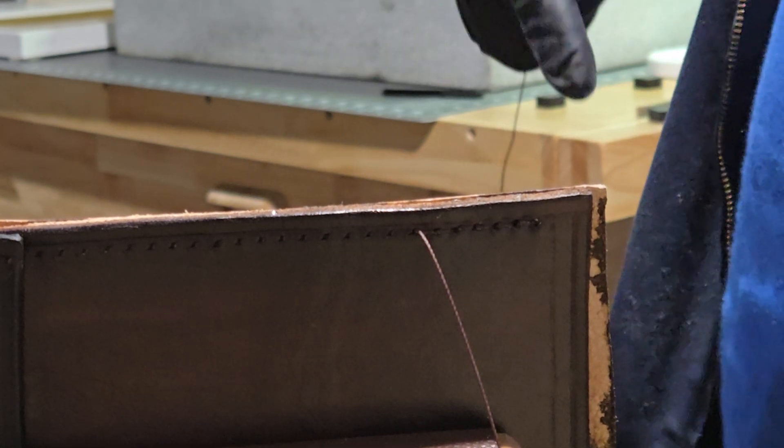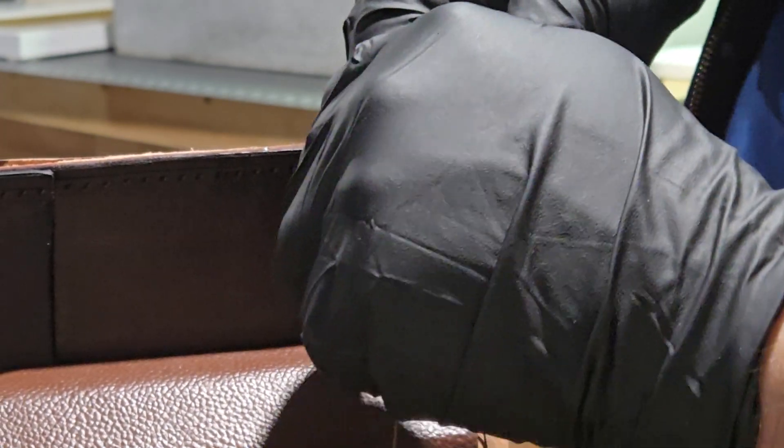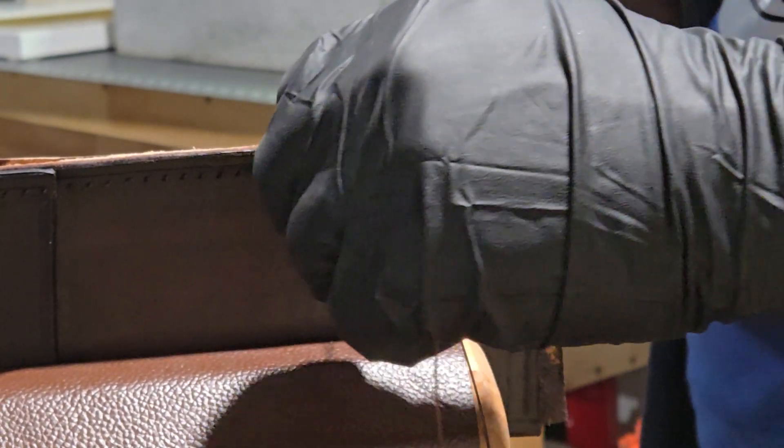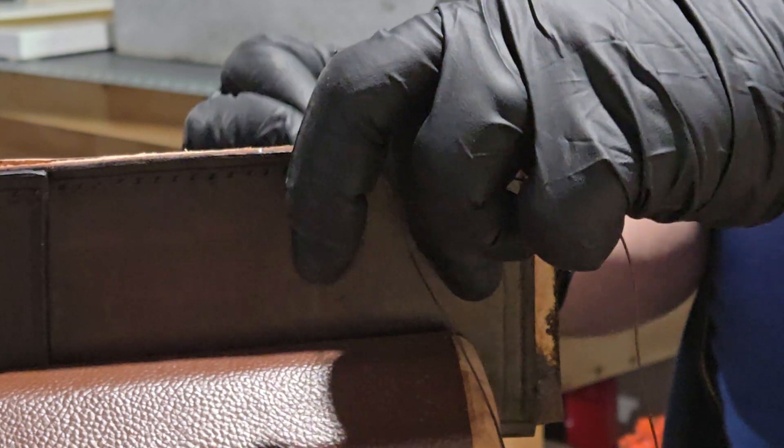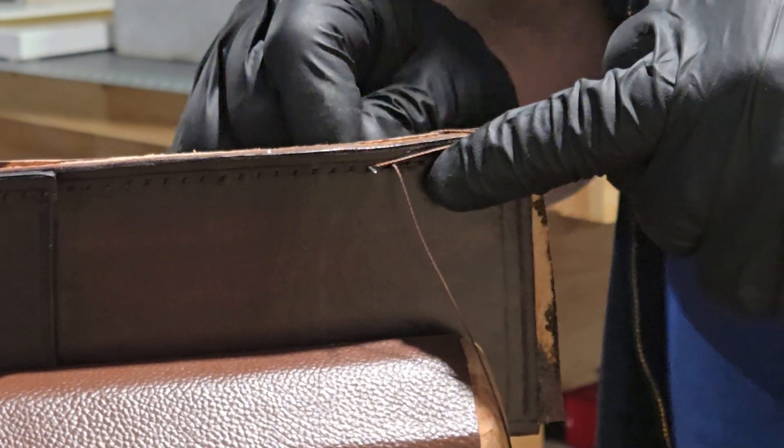It's going to have a belt loop strap on it. I got you guys in as tight as I can so hopefully you can see some of the hand stitching I'm doing — just basically a saddle stitch. This is nine to ten ounce veg tan leather.